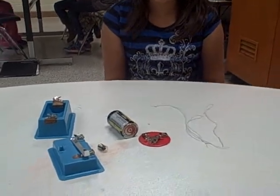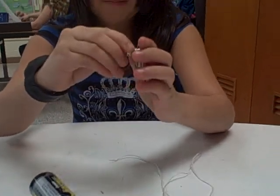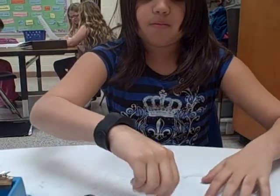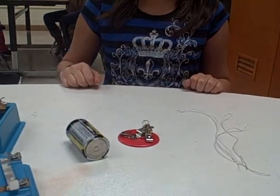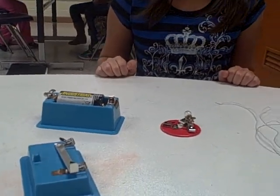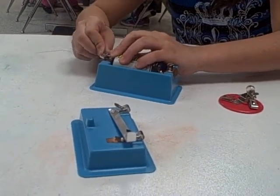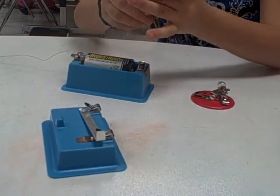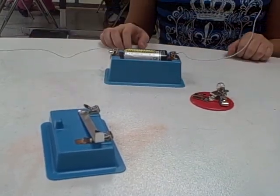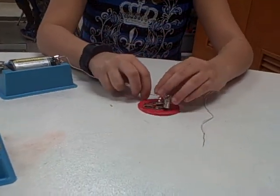Next you put your bulb in your bulb holder, then you put your battery in your cell, then attach one wire on each side of the cell. Then you take one wire and attach it to one part of the bulb holder.